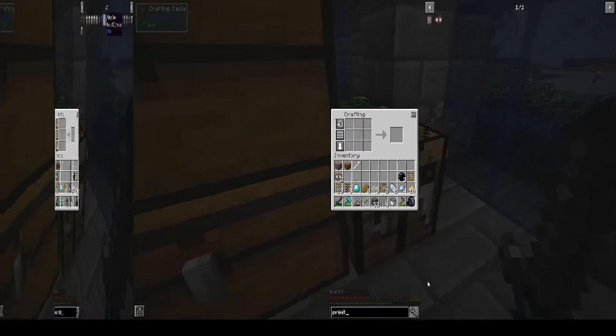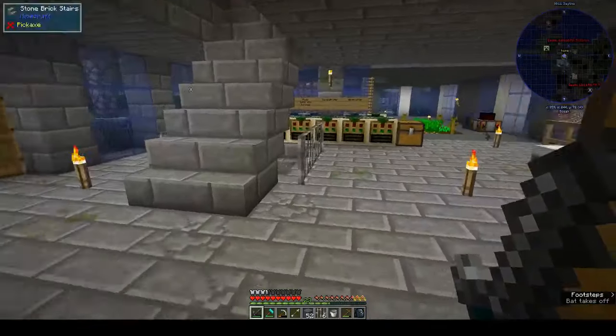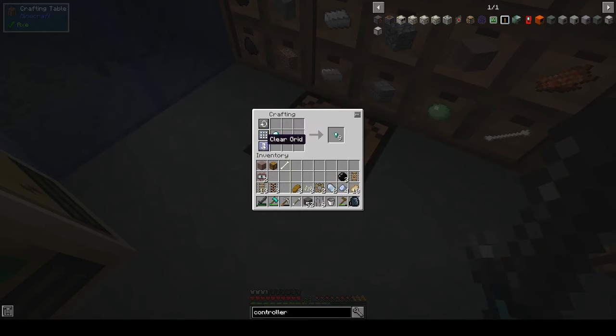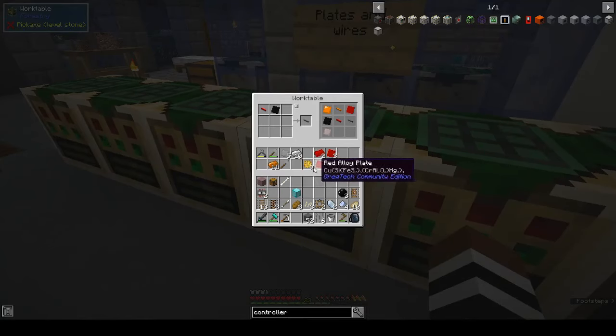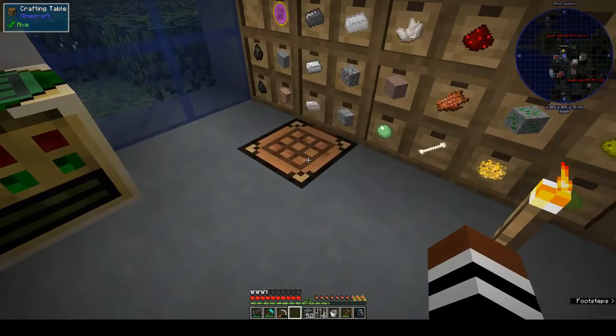Drawer controller needs a block of diamond and iron plates. Do we have enough for a block of diamond? Yes, balance. And then drawer controller - what am I missing? Oh, iron plates. Do we have enough iron here to make them? We have five - two, three, four, five. Oh, we already had five iron plates in there, never mind.